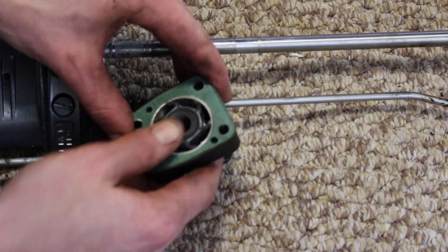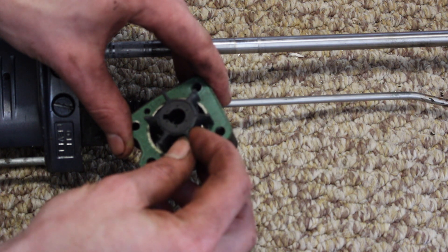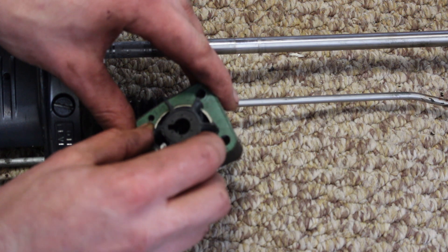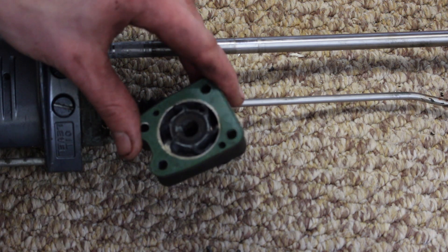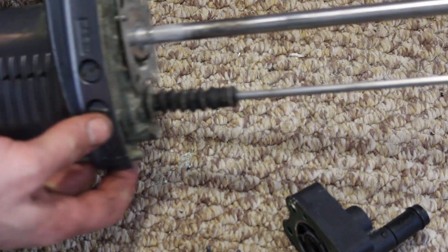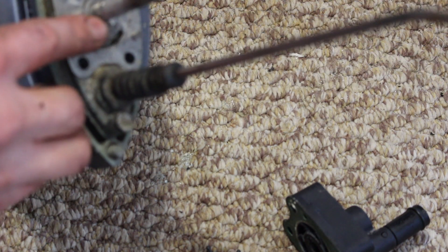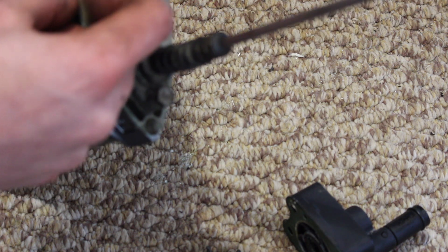This is our old impeller and this is our new one — they look to be a match, which is good. Take note of the direction that the impeller is placed in and make sure you put your new one in the same orientation; maybe take a photo of that on your phone. This is the base plate that the impeller spins on. These can wear out, so make sure they're not too deeply grooved or scored — that one seems fine.